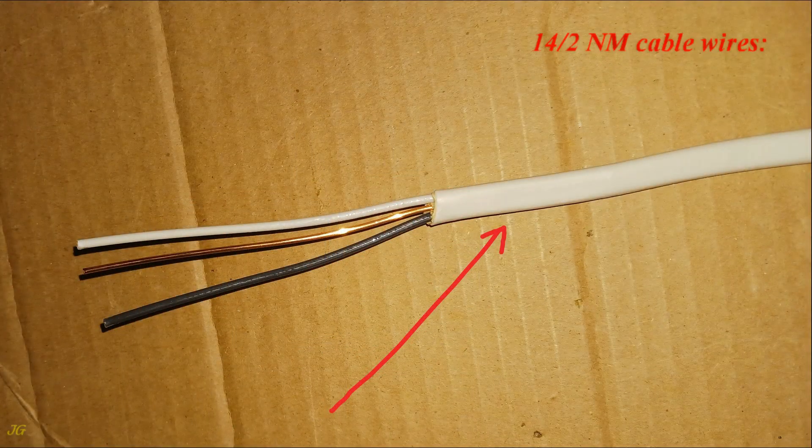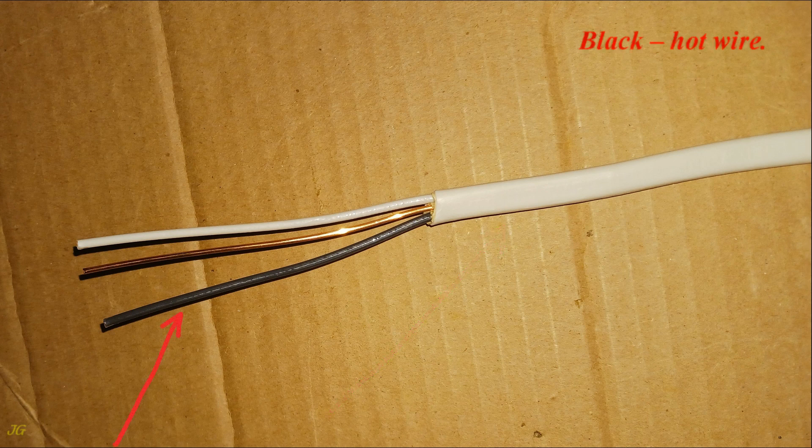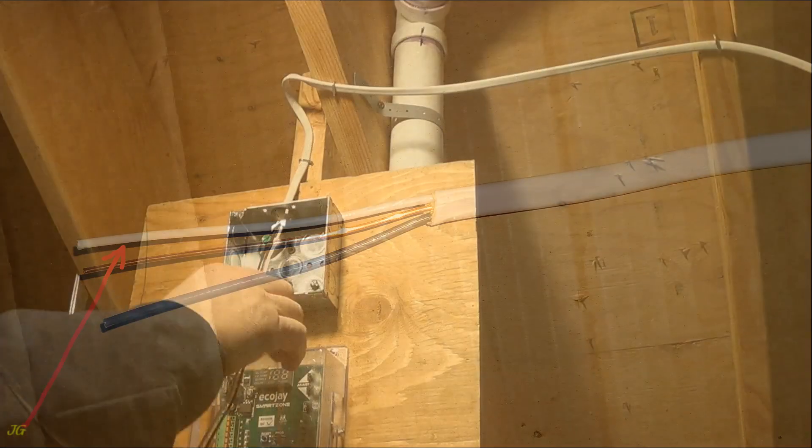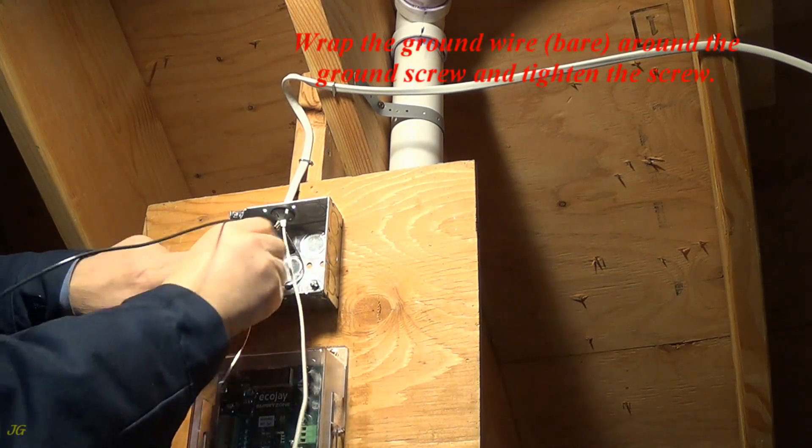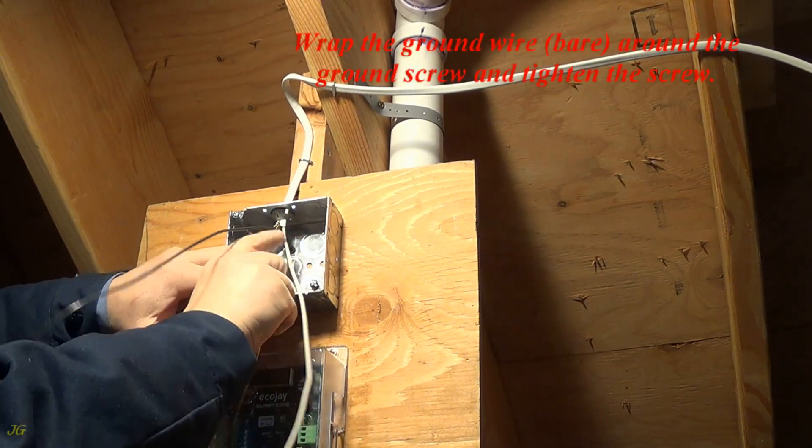14/2 NM cable wires: Black — hot wire; Bare — ground wire; White — neutral wire. Wrap the bare ground wire around the ground screw and tighten the screw.